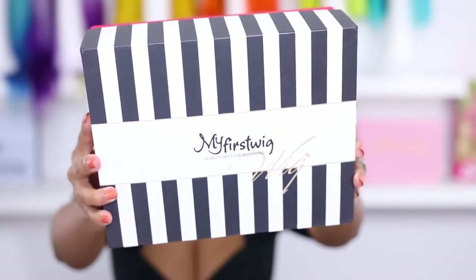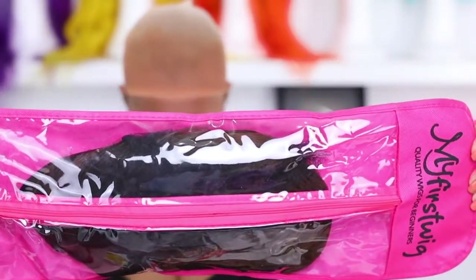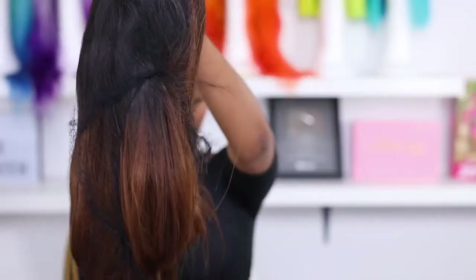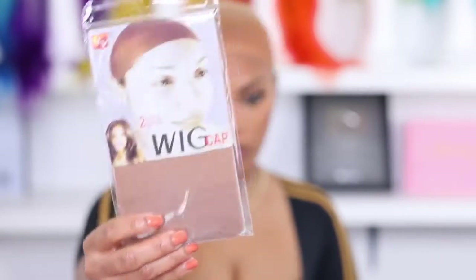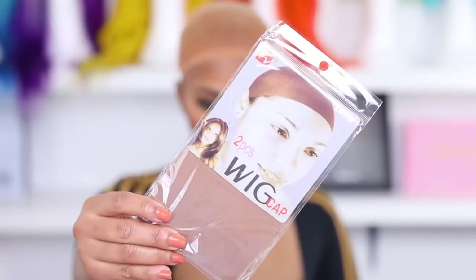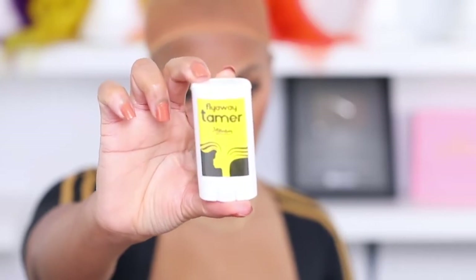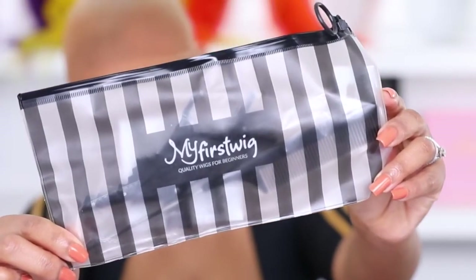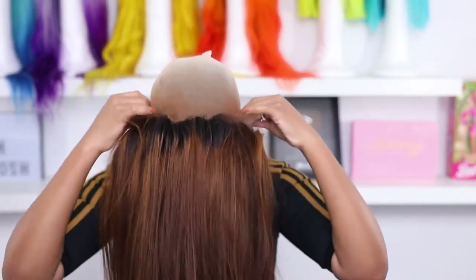This is the box the wig comes in from My First Wig — that's the packaging and that's the wig. It comes with one of those elastic bands and you get two wig caps. I already have my wig cap on. You also get a flyaway tamer — I never used this to apply my wigs before but I love it — and you get some combs and clips.